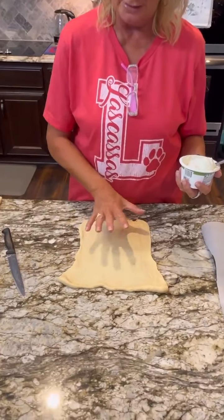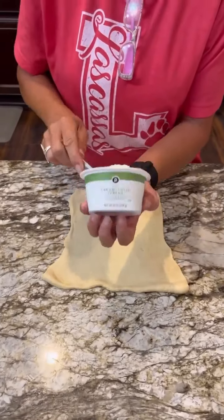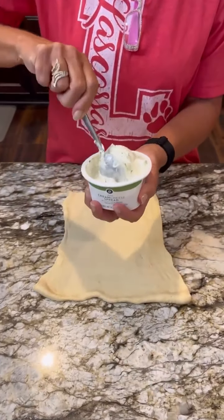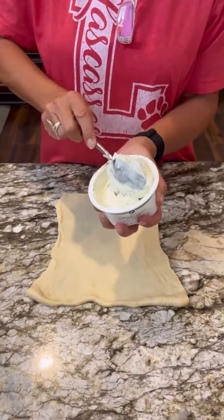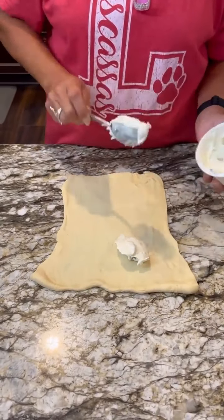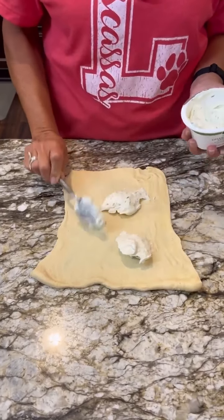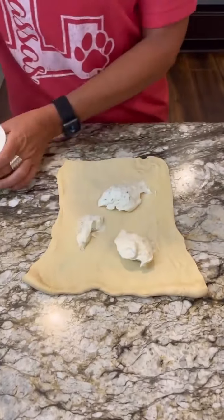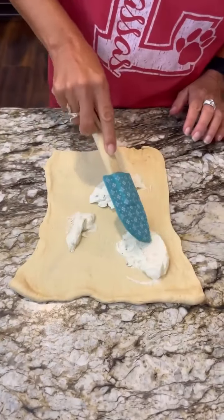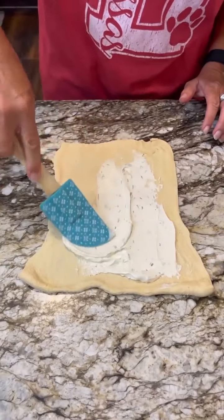I've got a crescent dough sheet that I've laid out here, and I'm going to take some chive and onion cream cheese — you're gonna put about two ounces on here, about a quarter cup. So we're gonna put our chive and onion cream cheese down and spread it out onto our crescent dough.